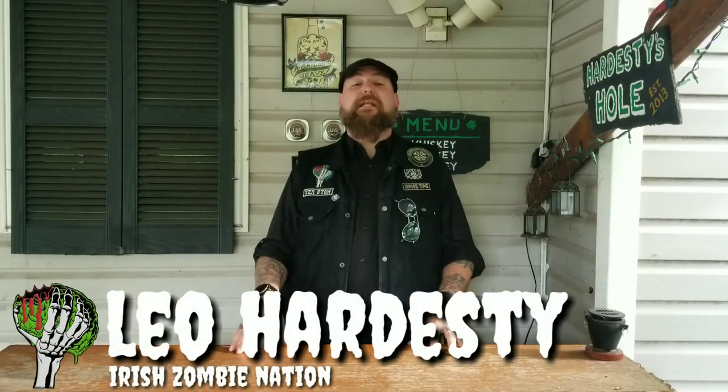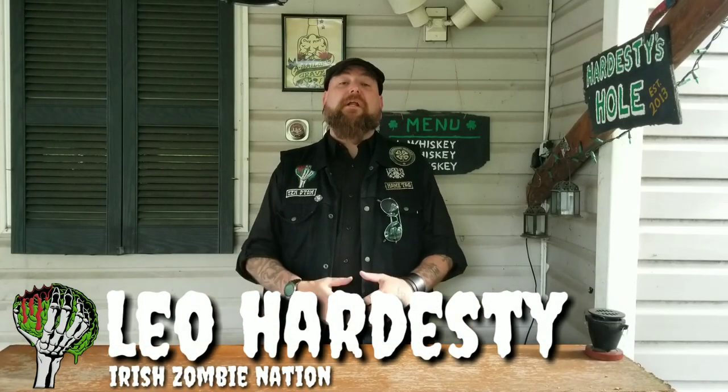Hello my friends, Leo with the Irish Zombie Nation. As you probably know, everybody and their mother is at Blade Show this weekend. I couldn't make it — I started saving money up at the beginning of the year and then I decided to buy a motorcycle instead. I think I made the right choice, but you're going to see a lot of Blade Show videos anyway. You're not going to see them from me, unfortunately.